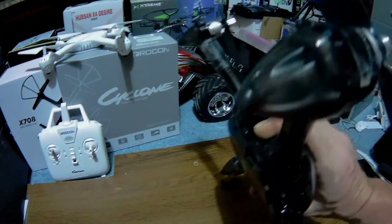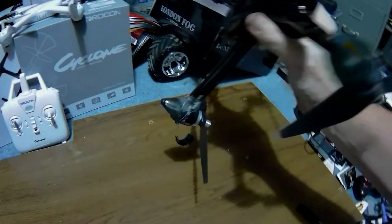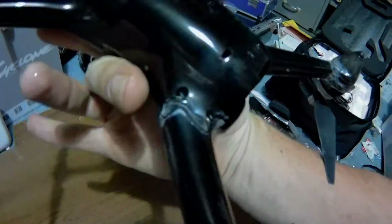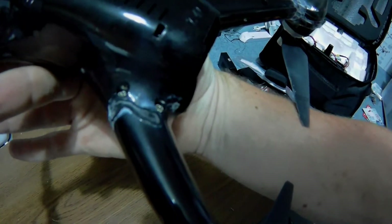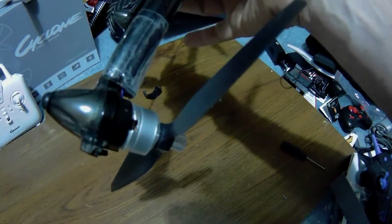Up here there was a little bit of damage to the front, and over here a little bit of damage there. Upon further inspection down the body, there was a little more damage here. As you can see, I've repaired some of this to where I think I'm going to be able to fly, and I'm going to go out and try.